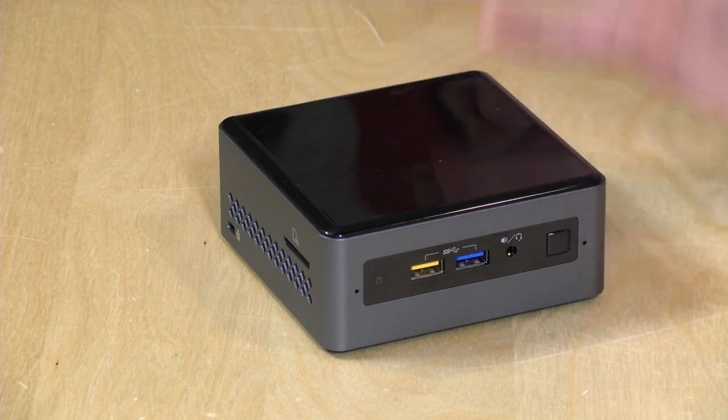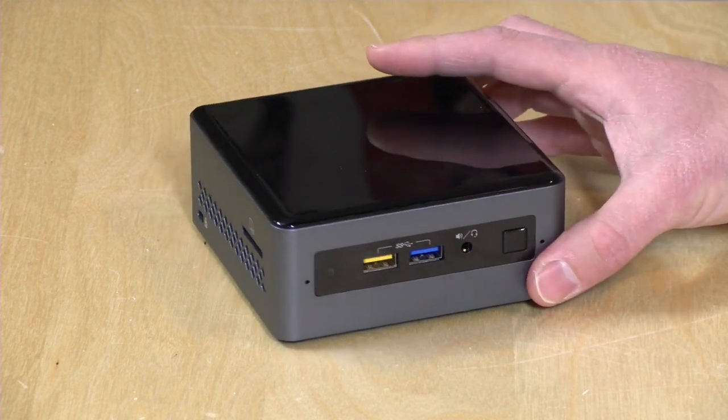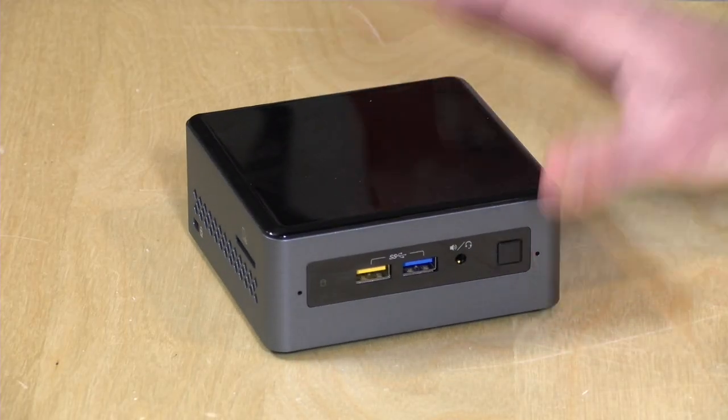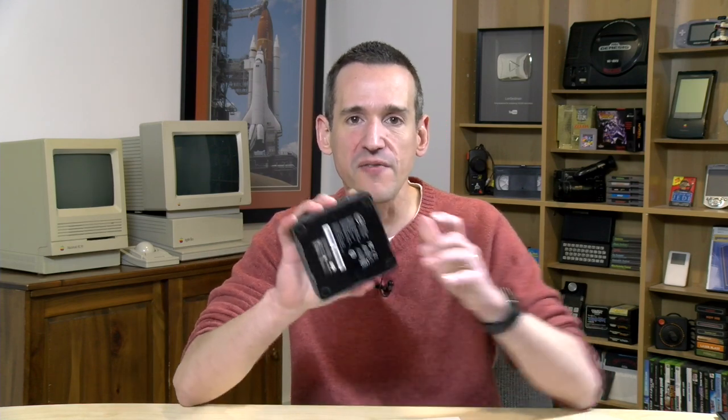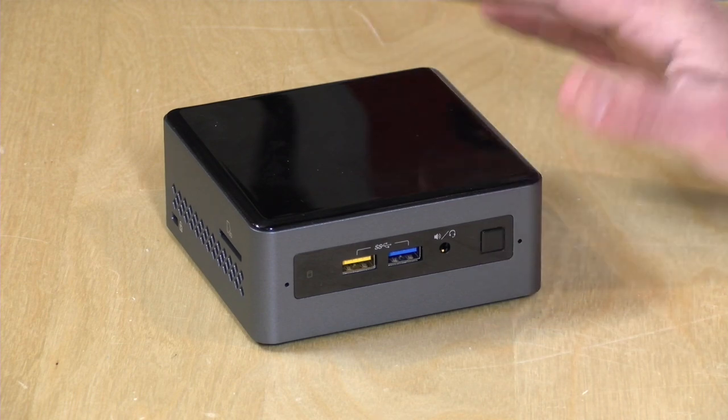There's only that one SATA port on board and no M.2 slot, so you have one storage slot. You could plug in USB storage to augment that. The RAM and storage will likely cost as much as the bare-bones kit, so budget accordingly. You'll also need a Windows 10 license, putting your total entry cost around $300 to $400. I recommend buying memory in pairs — I have two 4GB sticks of DDR4 RAM installed, which is what we'll use throughout testing.